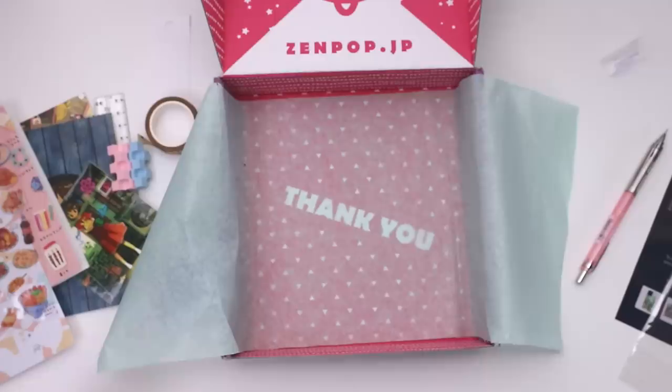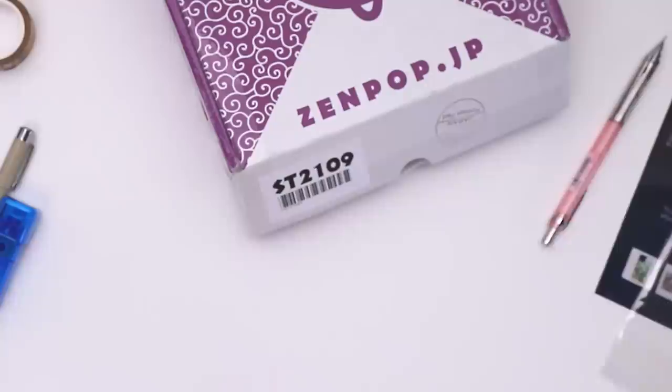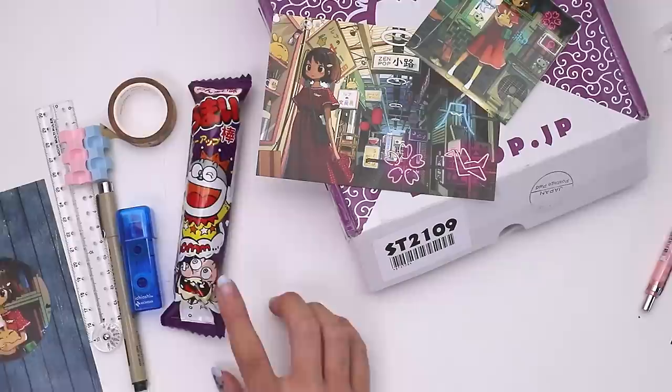So that's everything in the box. I'm feeling very inspired — not necessarily by the items in the box but by the artist. I'm very inspired by this art specifically and I would love to try and create something of my own like that.